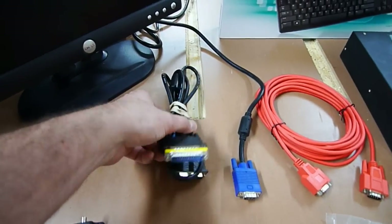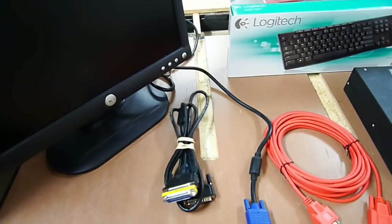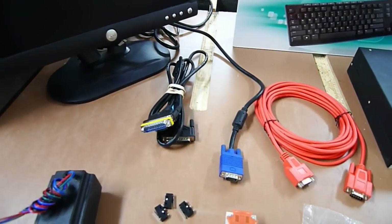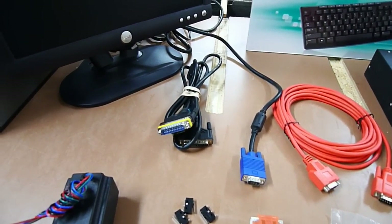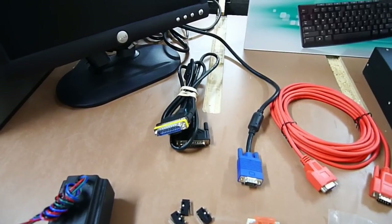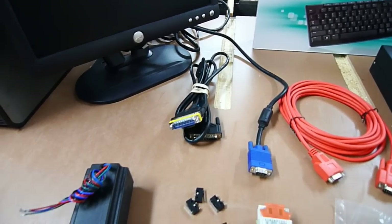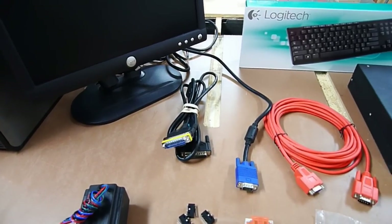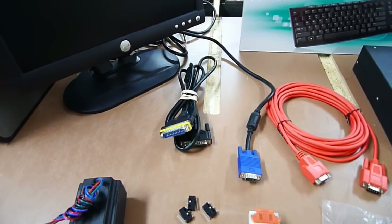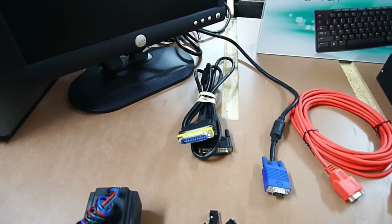This right here is the old-school parallel cable — you may remember that from computers 20 years ago. Believe it or not, that's actually what controls all this stuff to this day. That was the biggest pain of all, because in order to get everything to talk to each other, at least the way I'm doing it, it requires the use of a parallel cable.